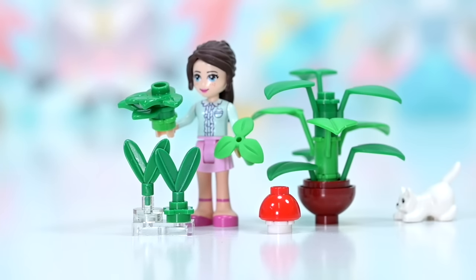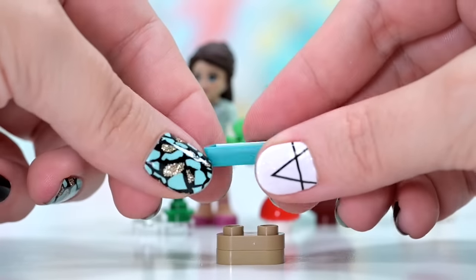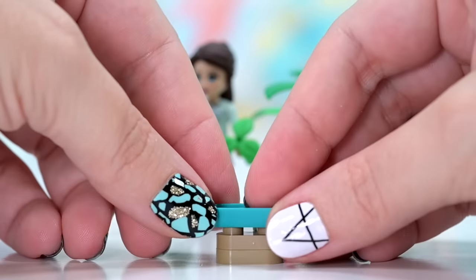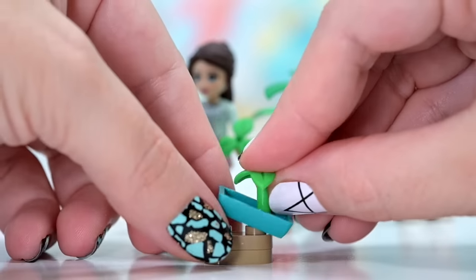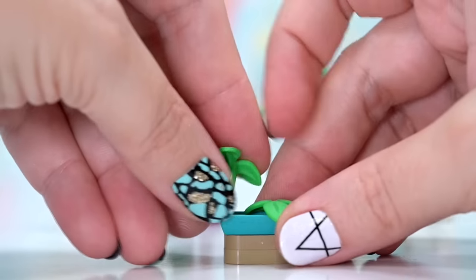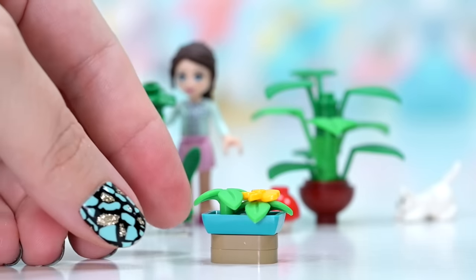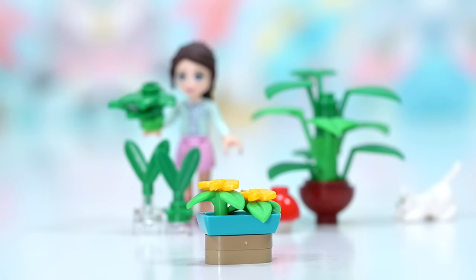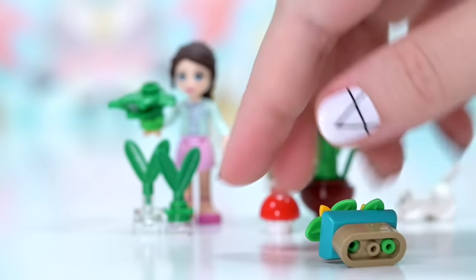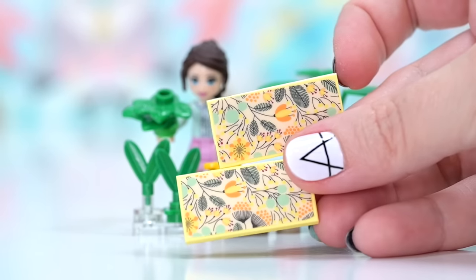And some more plants before we get started on the build. If we use this minifigure skirt piece as a little planter pot — Andrea's House used this same piece on the coffee table — we can stick some plant pieces in there and put flowers on top. They're not really indoor plants, but I need some color to break up all the green, because there's going to be a lot of green in here. So we've got some token plants. Let's start on the bed.